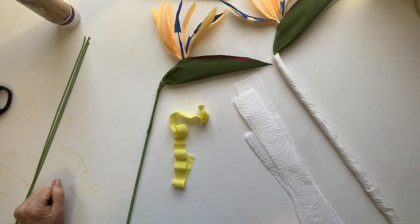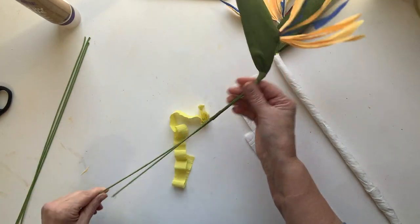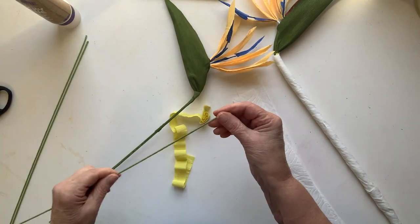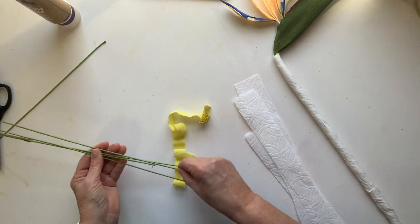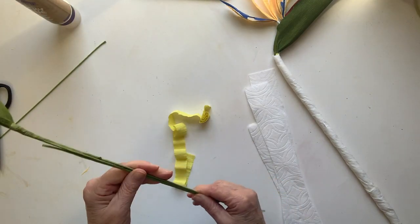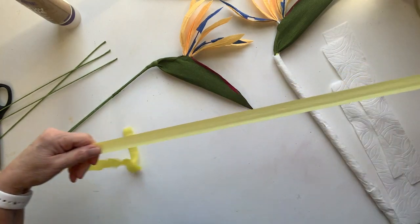Welcome to the second part of our Bird of Paradise series. Going along with Jerry, you've probably got to about this level. What we want to do is thicken up the stem and make it a little bit longer. I have a couple of stems — these are 18 gauge, maybe 16 gauge covered wires — and I'm just going to build it up by adding some on here to make it longer. Because it's a heavy bloom and so tall, I want to add quite a bit of structure.